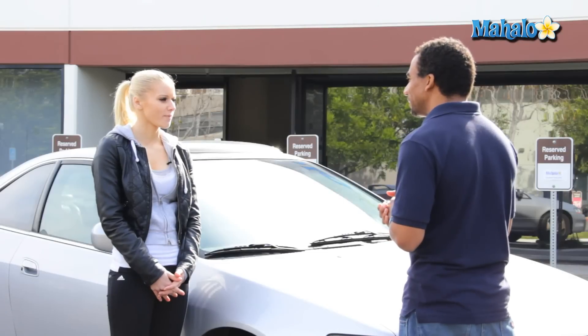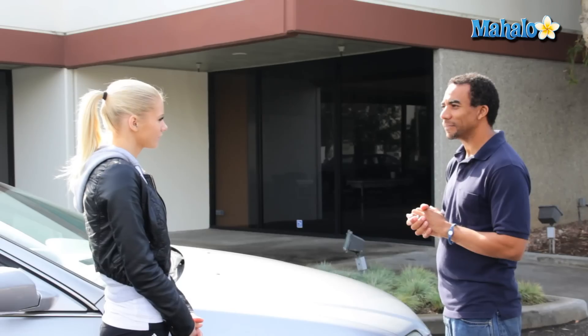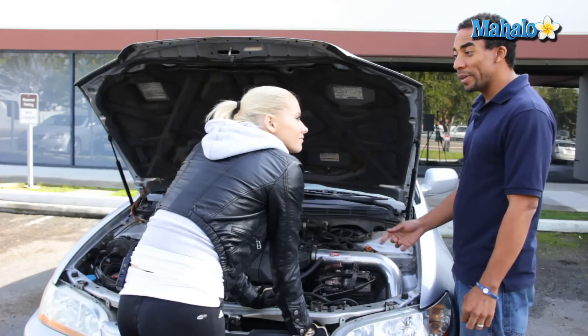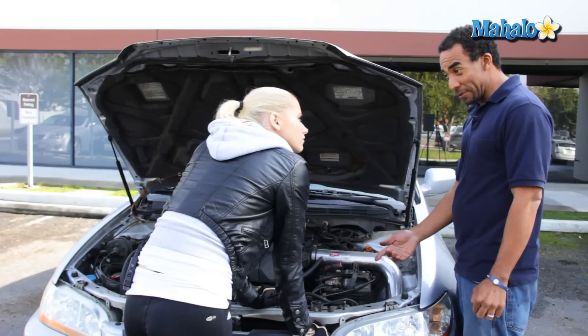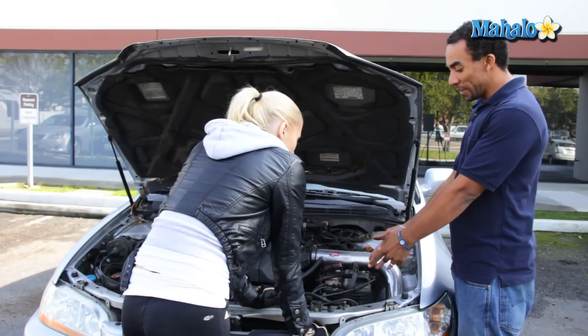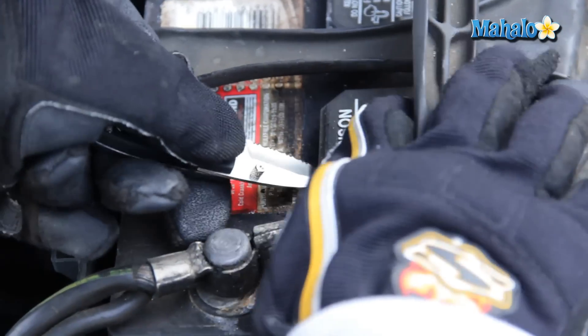So if I have a wet type of battery, how would I check the fluid? Let me show you. Elena, what we have here is a wet cell battery. In order to check the levels of your fluid in your battery, you need to first open it up by popping off this little cap.